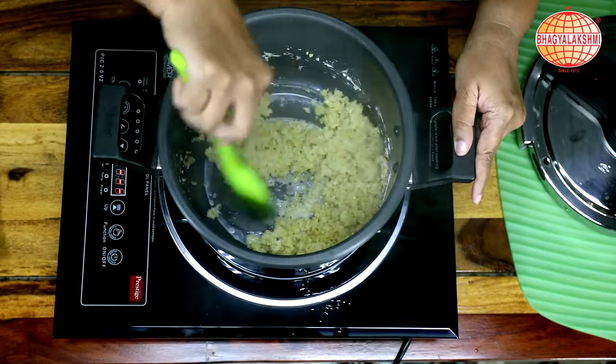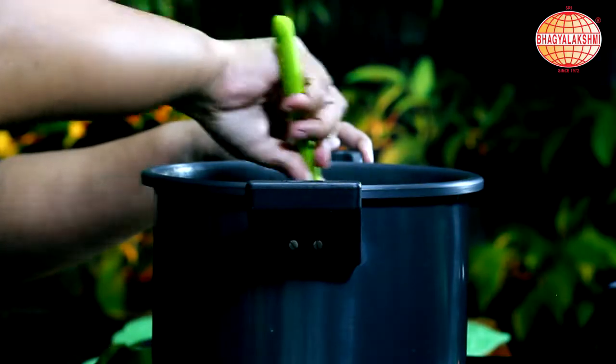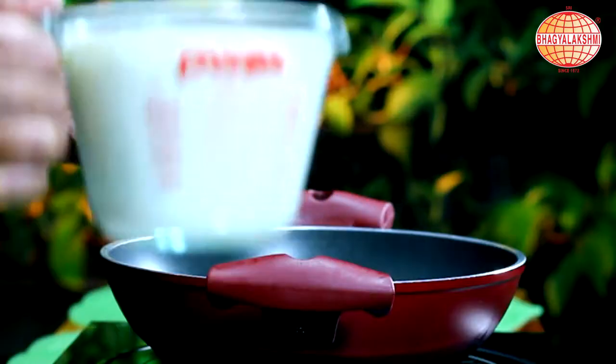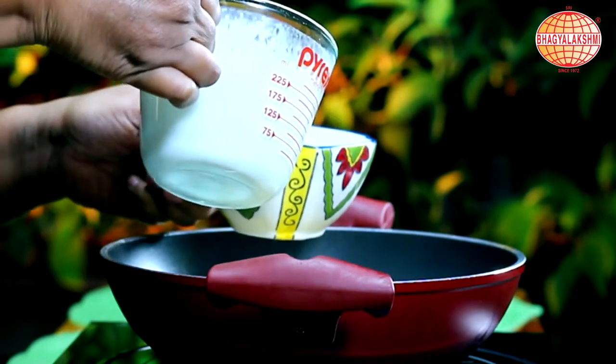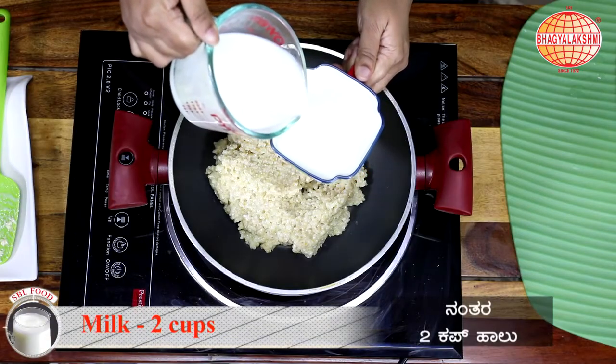Now the Broken Wheat is cooked well. We are going to add in the remaining milk. For convenience, I am going to put it in a pan. I am pouring 2 cups of milk since both are in room temperature.